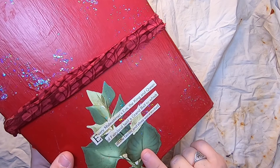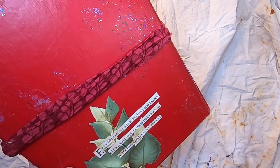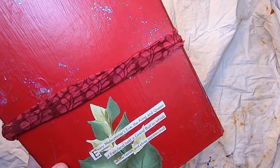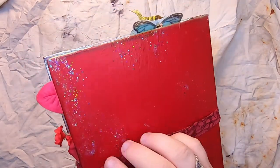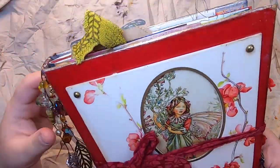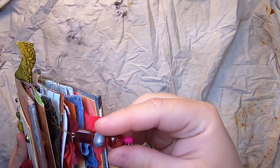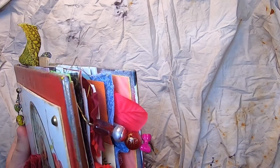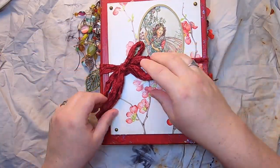On the back there's some lovely decoupage with leaves, and it reads: 'Every midsummer's eve the king and queen of fairyland held a grand ball to which all the fairies and elves were invited.' The closure is via an eyelet on the back with a beautiful red ribbon to tie it closed. We have some red flowers and charms that dangle out the side of the journal. Now we can go ahead and open it up.